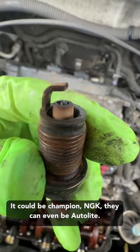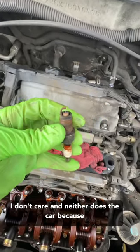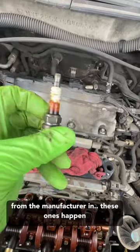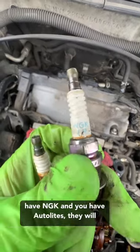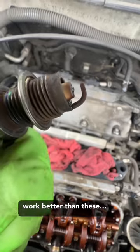They could be Champion, NGK, or even Auto-Lite — the car doesn't care, because it's going to run better. Put what's suggested by the manufacturer; these ones happen to be NGKs and it likes NGK, but if you don't have NGK and you have Auto-Lites, they will work better than these.